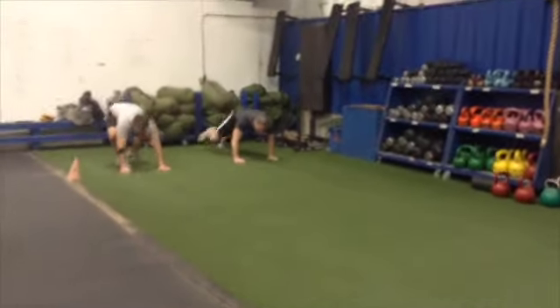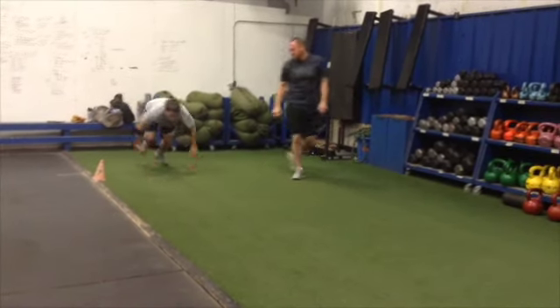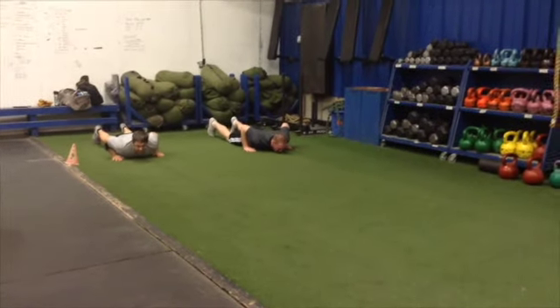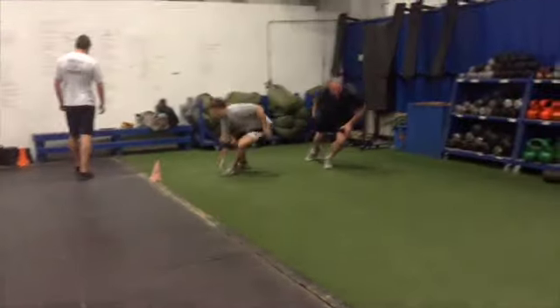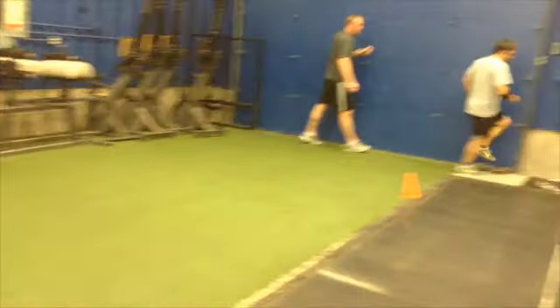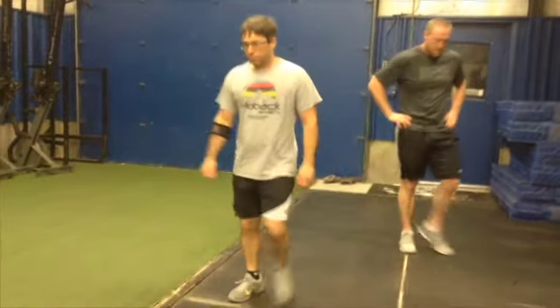Start in the prone position. Touch the line, back, touch the line, and sprint down. We want to get full recovery — nice easy walk back, hip flexor stretch, then go again. I want you to be as fast as possible on this.